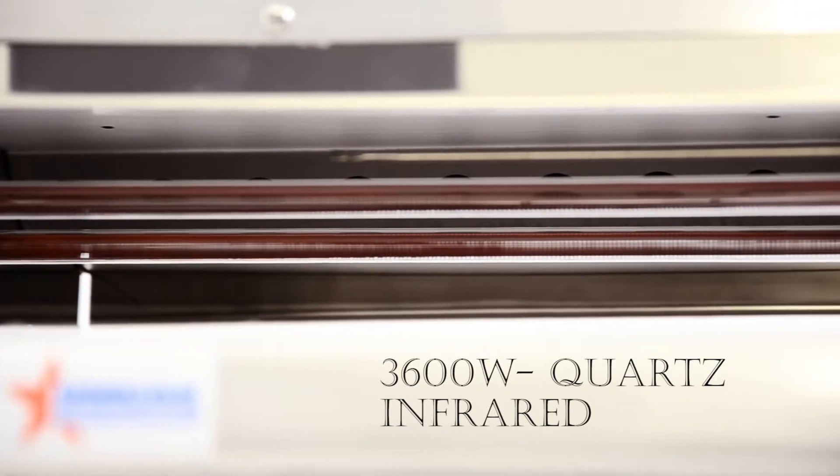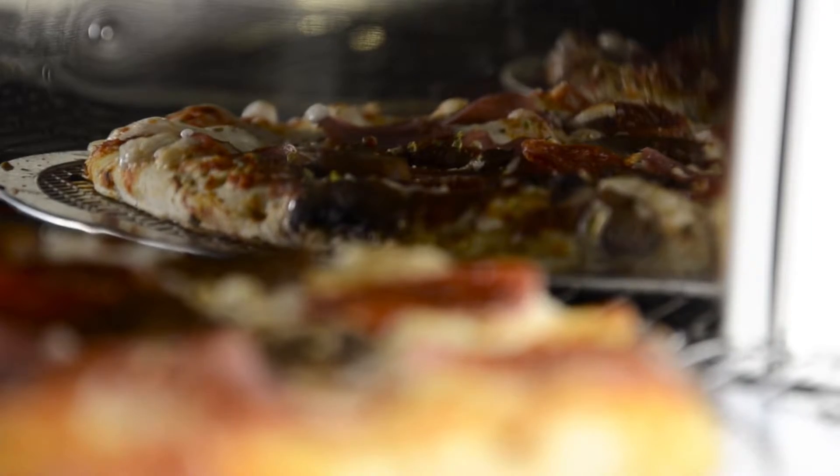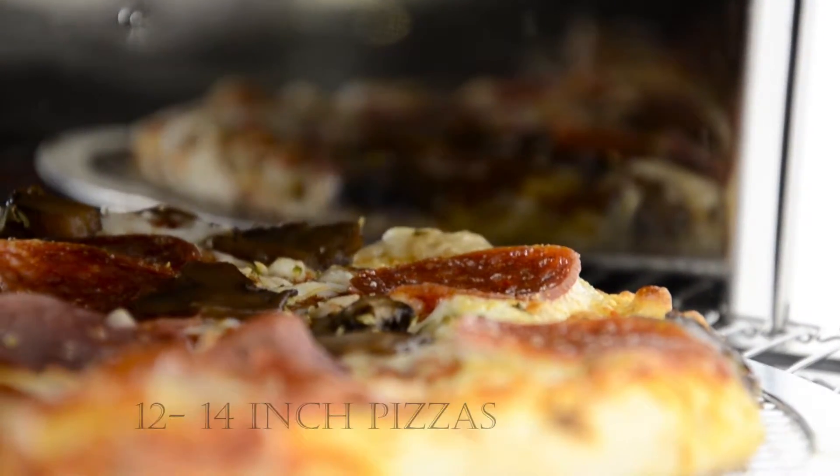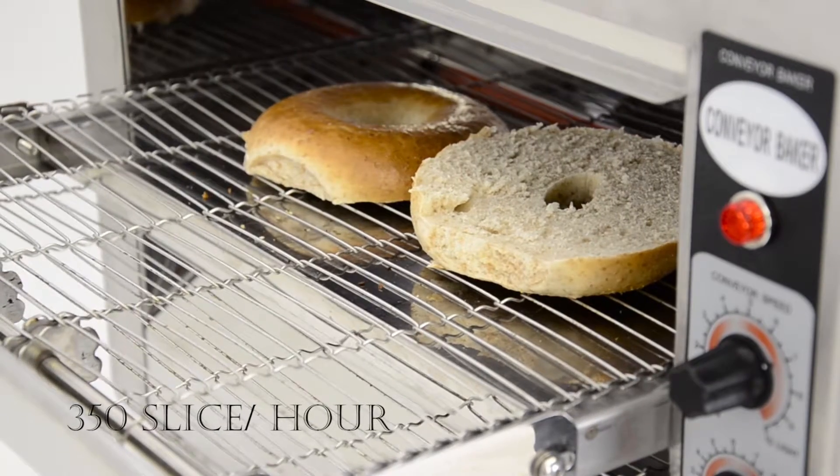Thanks to its 3600-watt quartz infrared heating technology, this conveyor oven can cook up to 12 14-inch pizzas or toast 350 slices of bread per hour.